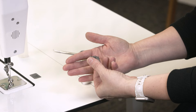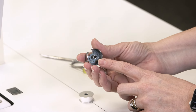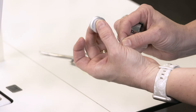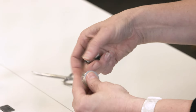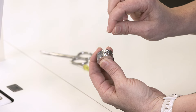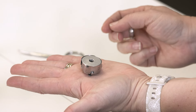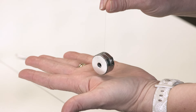This is your bobbin case. There is a spring in the back of it — you want to make sure that that spring stays in there so that you have proper tension in your bobbin. To install a bobbin, take the bobbin and have it so that the thread is coming off in either a number nine or a B for bobbin, so that it will turn clockwise. Pop it into the bobbin case and then pull the thread up through the slit on the side and underneath the spring. To test the tension, lay it down flat in your hand and then grab the thread and pull up.